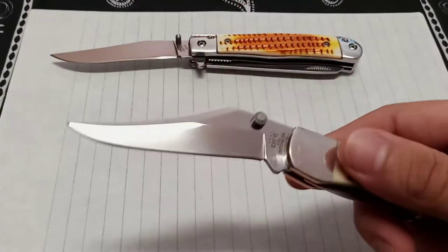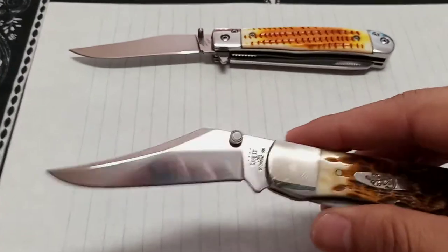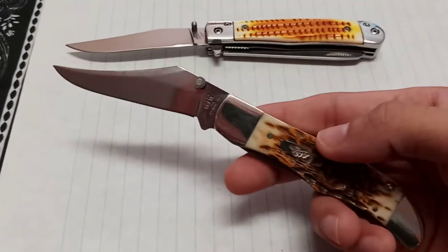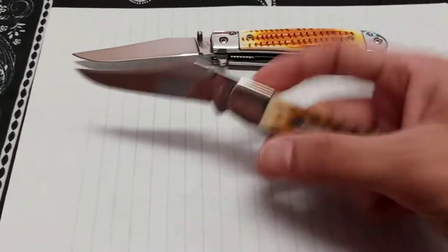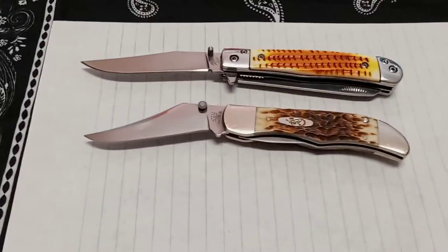I wish they would do something like that. I know they came out with that Armarella and that style of new modern type knives, and it's great — I can't wait to check those out. But I don't want to give up on the traditional look. It would be awesome to have one that had all the fidget factors on it.